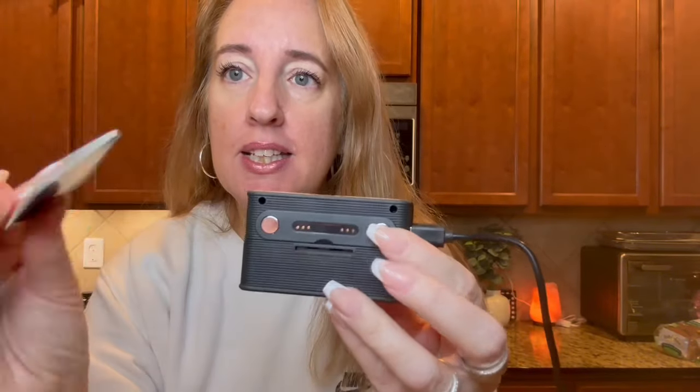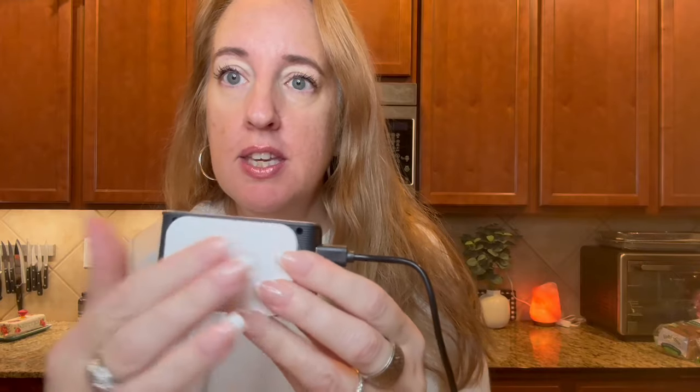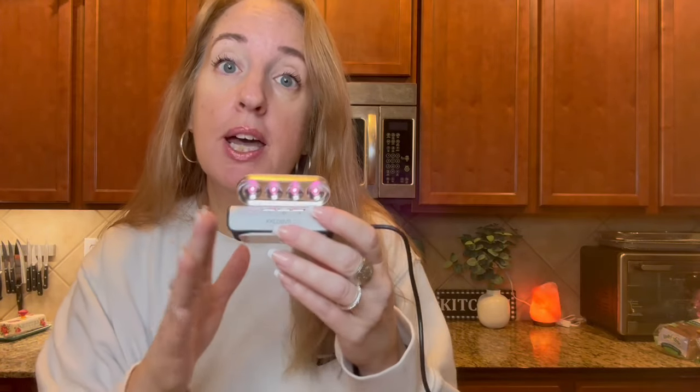It comes with a magnet on the back, so you're going to stick it there and then peel off the bottom and place it somewhere so it won't move — you can always have it in the same spot. This is compatible with most VR devices, so just go ahead and check on the product page, but as you will see, this is compatible with most of them.